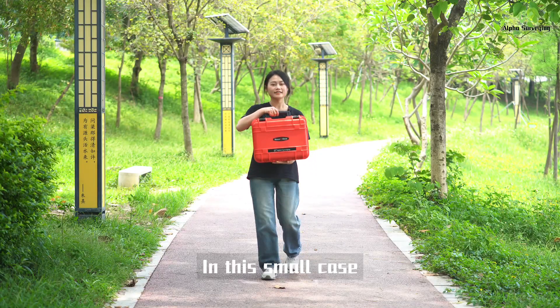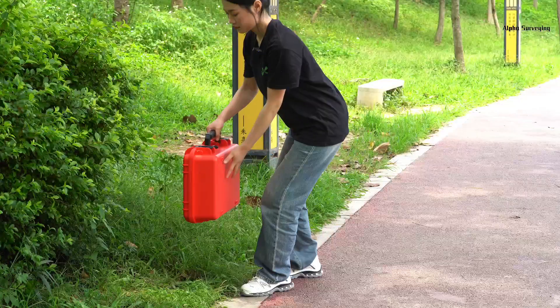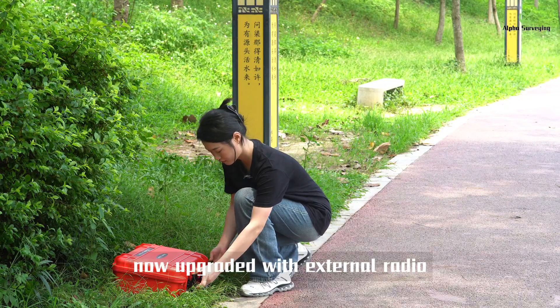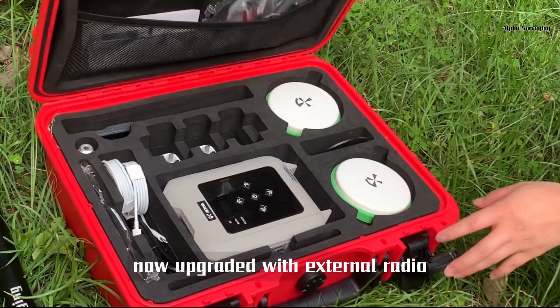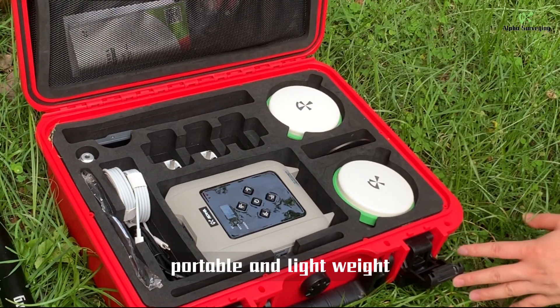Can you believe it? In this small case is a complete set of base and rover RTK with external radio. Alpha 4i RTK, base and rover system, now upgraded with external radio. All accessories in one case, portable and lightweight.